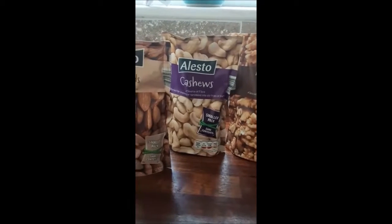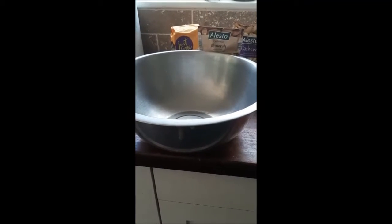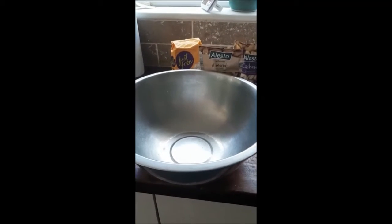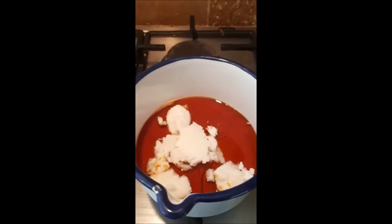Walnuts, cashews — I forgot to mention that you need a big bowl to stir it all together before you put it in the oven. Here I am melting the coconut oil and the maple syrup until it comes to a liquid.